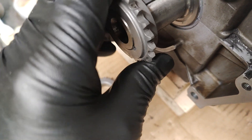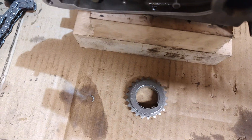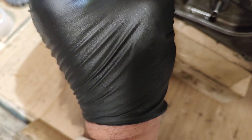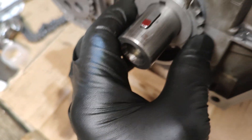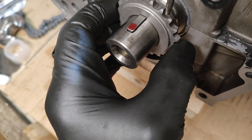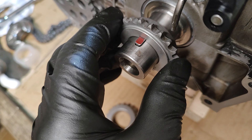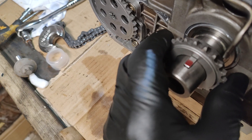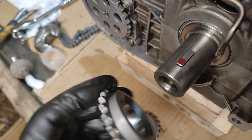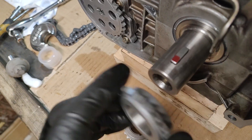If you put it the wrong way around, not only would it jam up against the chamfered internal on the crank, it wouldn't line up with the sprocket that fits on the oil pump. Your chain would be running at a slight angle. So the first thing to bear in mind: put it so the chamfered side points inwards onto the crank.